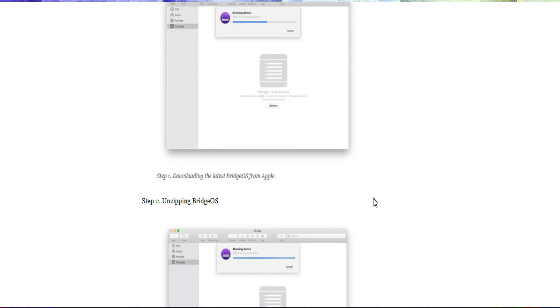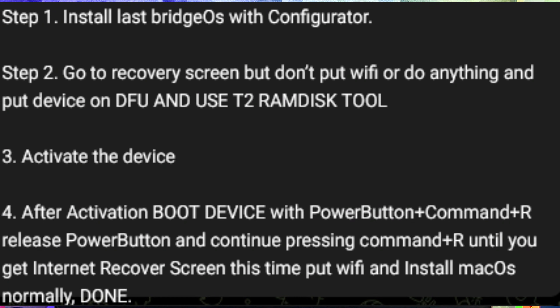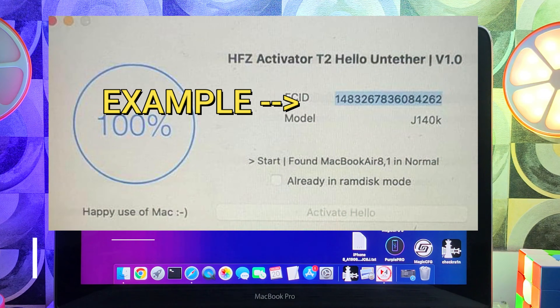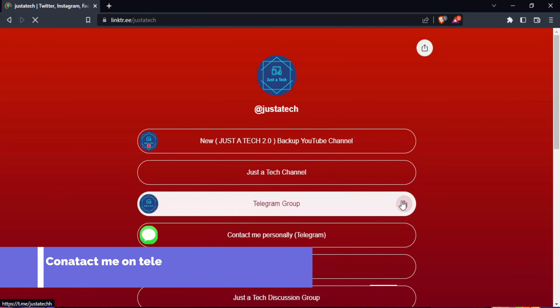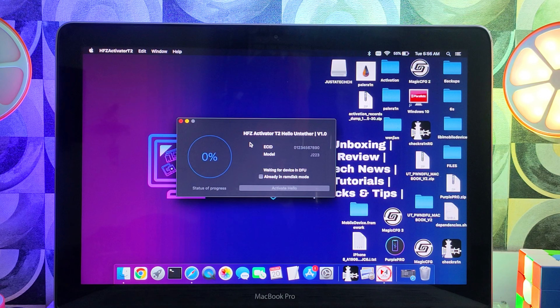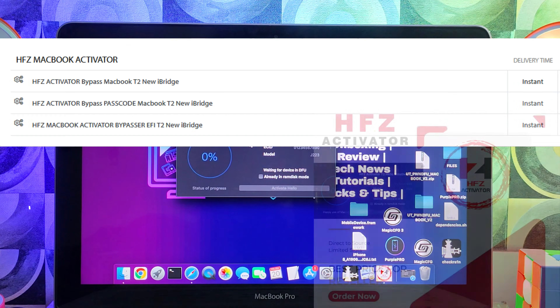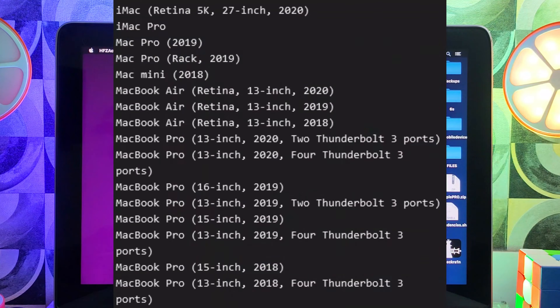After downloading the latest bridgeOS, you will see the setup screen. Next, go to the recovery screen but do not connect Wi-Fi — just leave that and open the HFZ tool and click Activate. Before using the tool you also need to register your ECID number. Copy the ECID after you put your device into DFU mode and connect your Mac — the tool will detect the ECID. Send that ECID to me via my social media handles or Telegram and I will register your device.